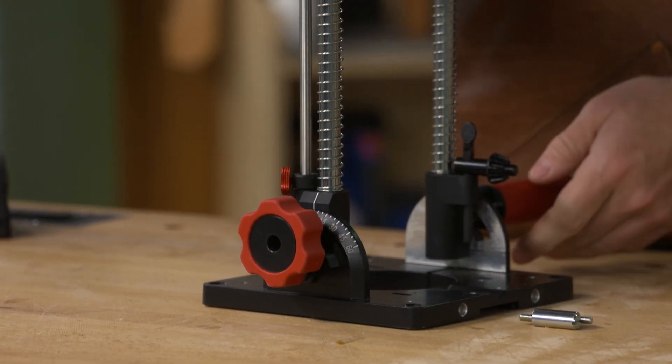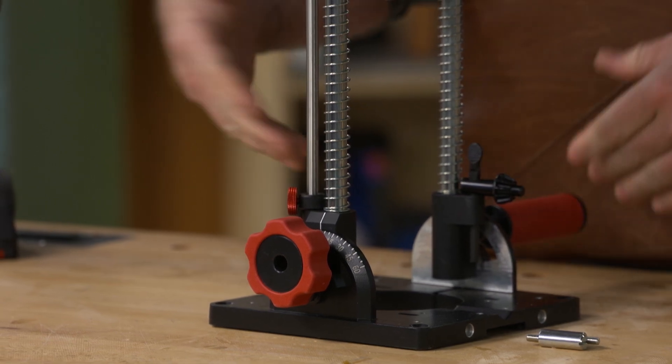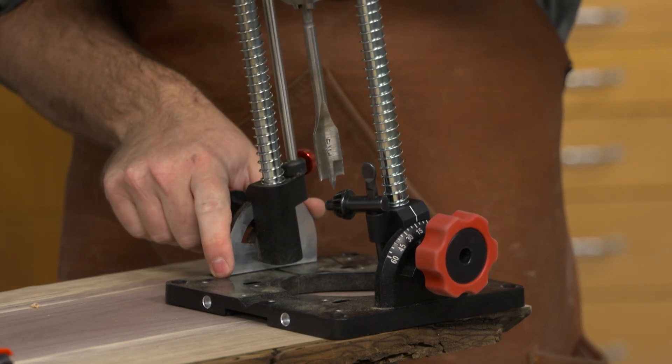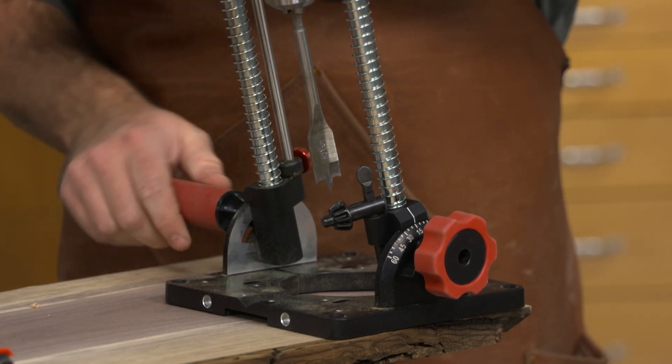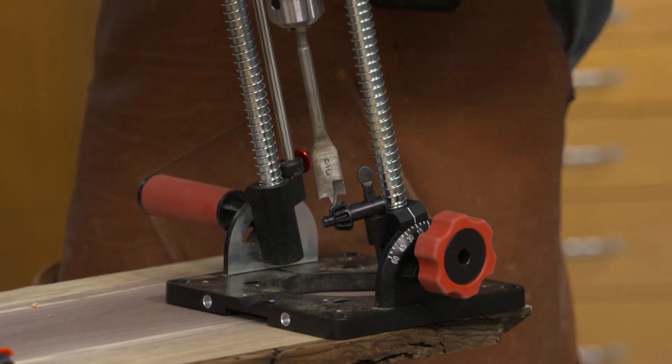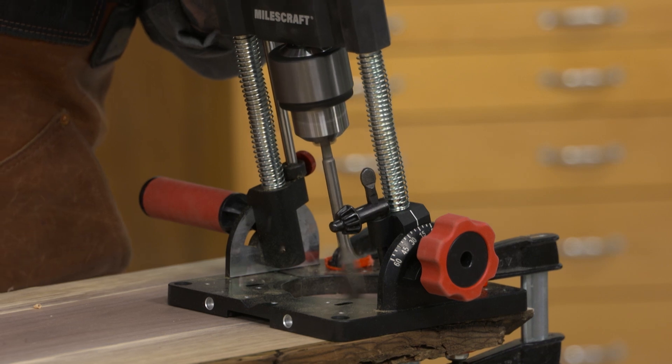So if you're working on parts like a chair or a stool where you need to drill legs at a certain angle, you can really dial that in wherever you need and then lock it down. Unlike cheaper versions, this one locks down on both sides, so once you have it locked in place it is not going anywhere — I really like that feature.